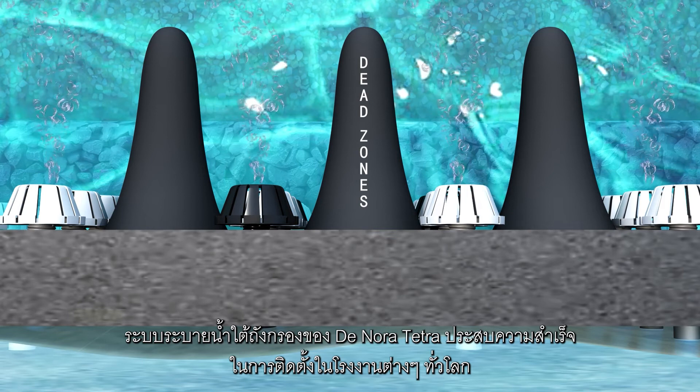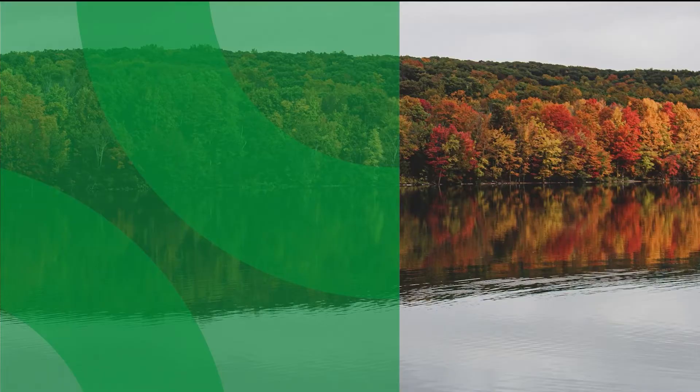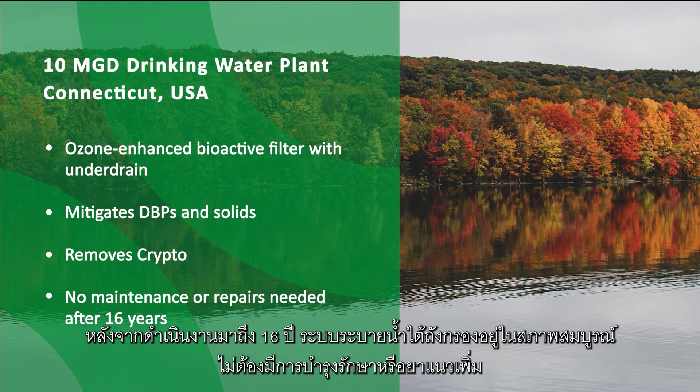Donora Tetra LP Block Underdrains are successfully installed in plants across the globe. A 10-MGD drinking water plant in Connecticut uses ozone and granular activated carbon. After 16 years of operation, the underdrain was in perfect condition — no maintenance or grout needed.